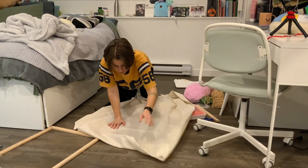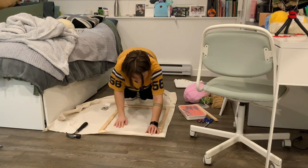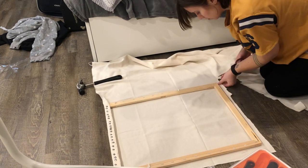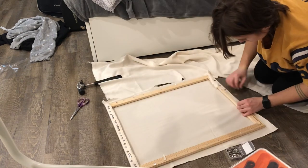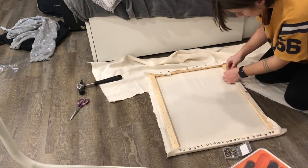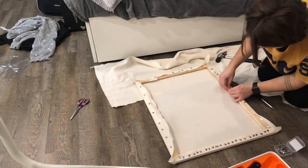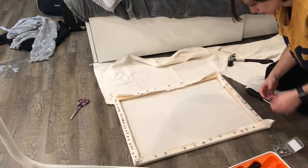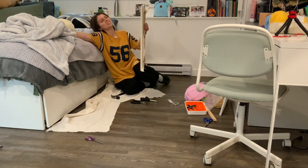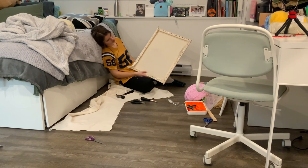I did it, but it was not time to celebrate yet because I still had at least half an hour's worth of work ahead of me putting the monk's cloth on. I just pulled it over, tacked it to the first part, cut it out, pulled it as tight as possible, and tacked it onto the other side, then did the same for the other two sides. Everyone says being tight is the most important part, so I went crazy with the tacks, and my hands hurt so bad after.